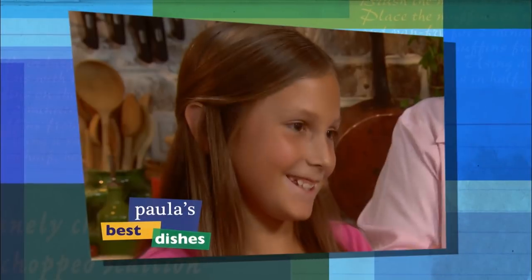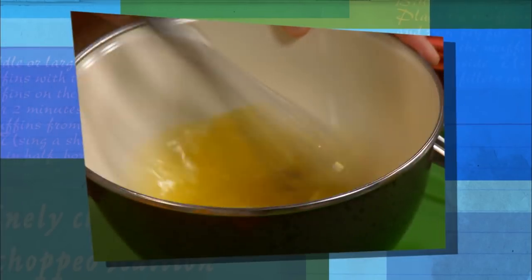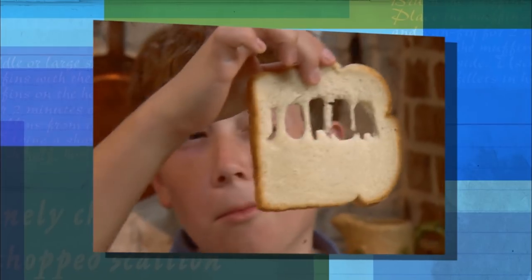Today I'm in the kitchen with my niece Lauren and my nephew Jordan, and we're cooking recipes that the kids are sure to love.